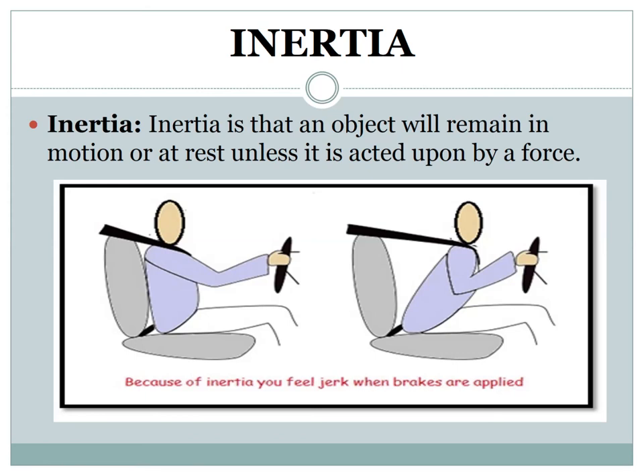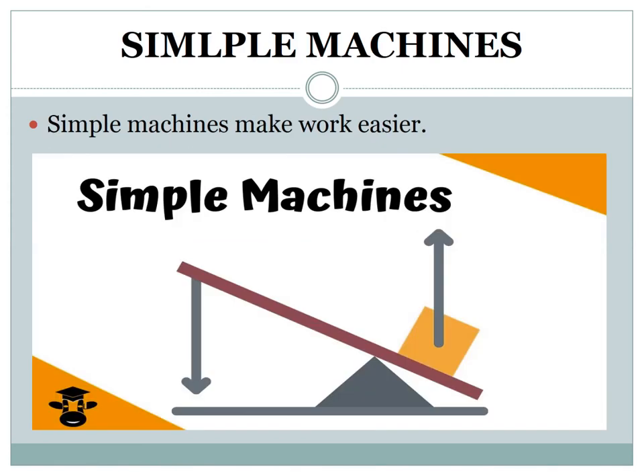Now we will move on to another topic — simple machines. Simple machines make work easier for us by allowing us to push or pull over an increased distance. Simple machines are those machines that have few or no moving parts at all. They are tools used to make work easier.